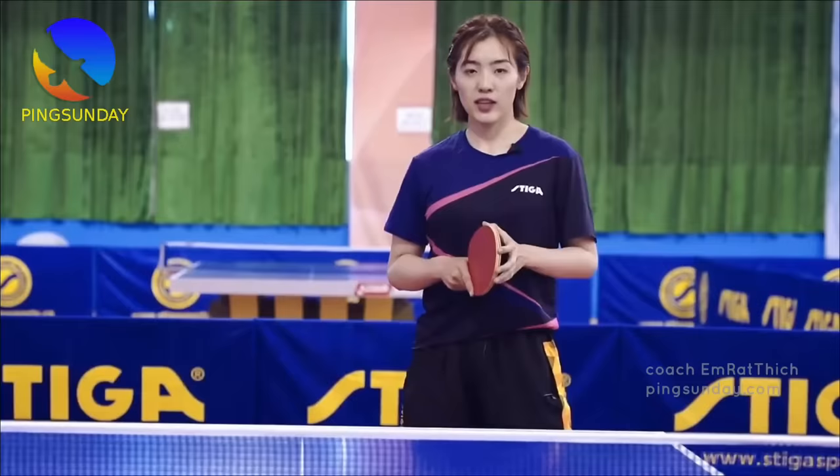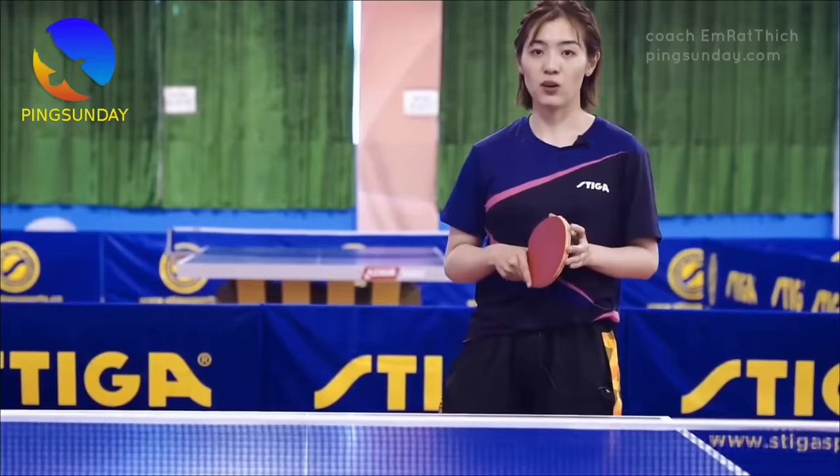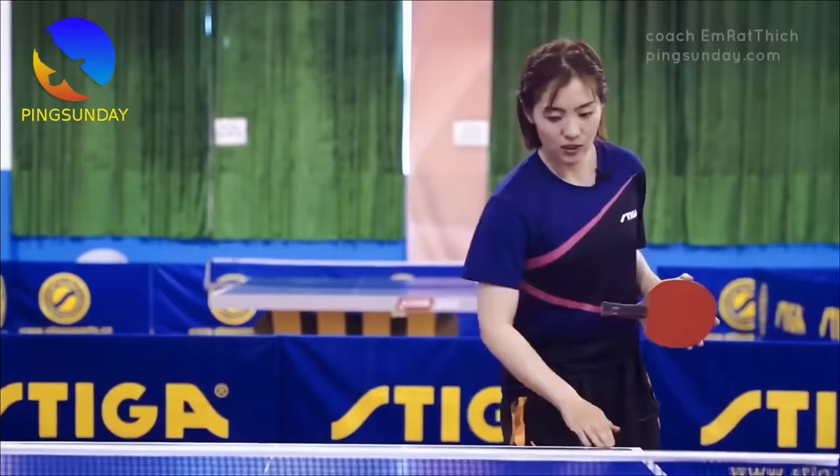Whether amateur or professional, receiving the table tennis serve is the most difficult technique. Welcome back to Ping Sunday, the best place to learn table tennis. Today let's learn the hardest skill in table tennis: returning the serve. It is very difficult to read the spin on the serve.